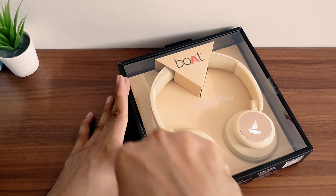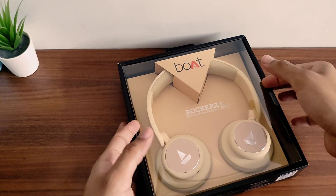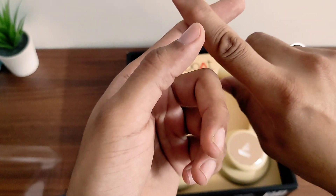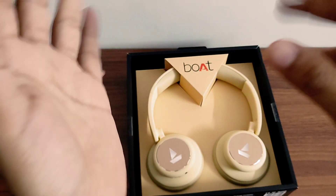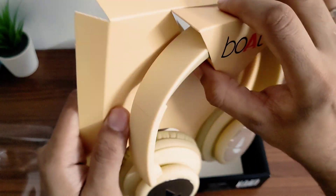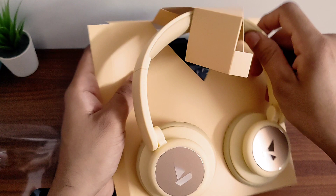One more thing — these headphones are available in 4 colors. If you don't like this beige color, there is also white which is silver, black, and blue. So these 3 other colors are available. Let's unbox this one now.